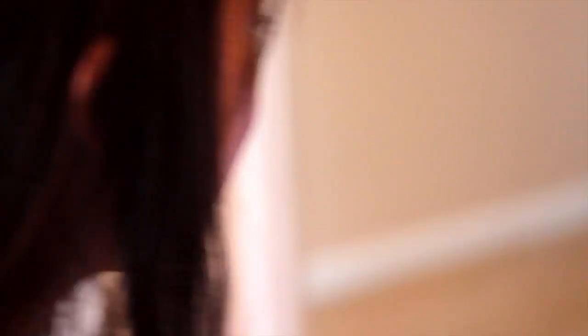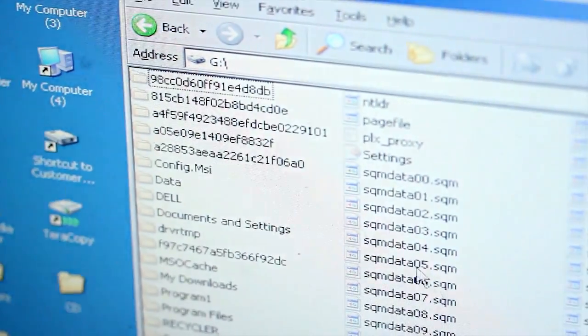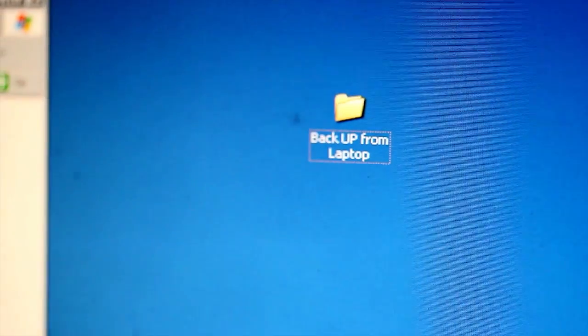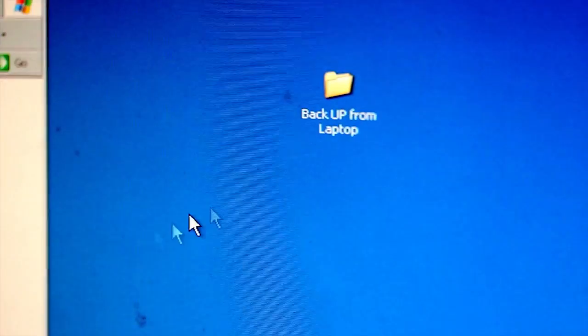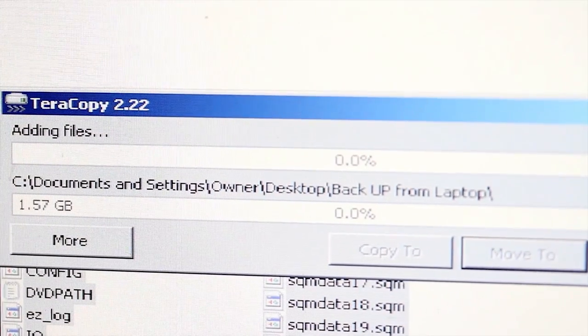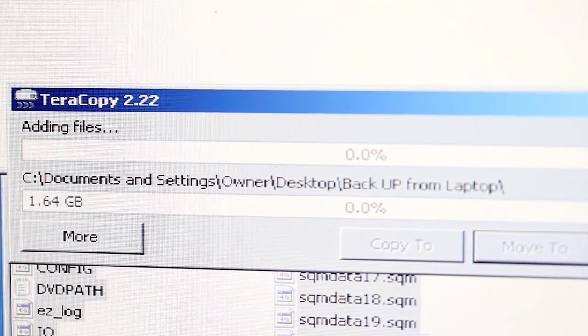You're going to go to My Computer and locate the drive. Your files should all be there. Now you're going to copy all the files and paste them in the folder you just created. You can either burn it onto a CD or put it on a cloud.